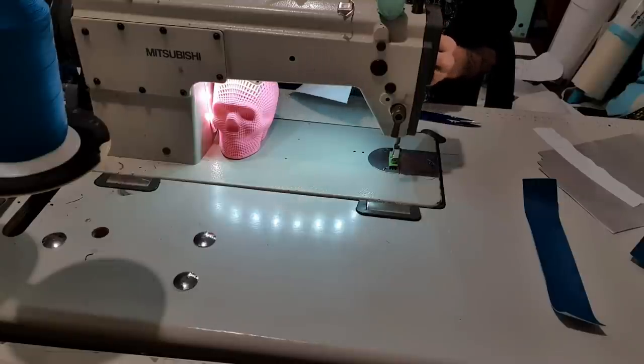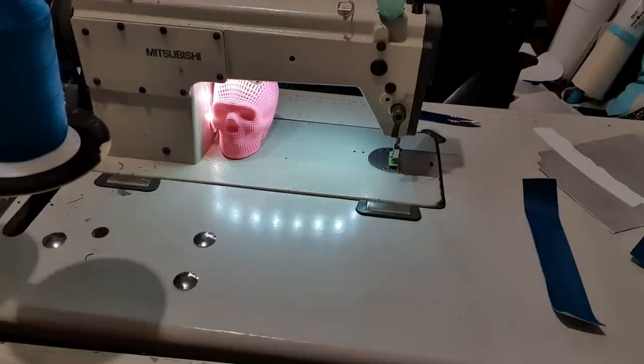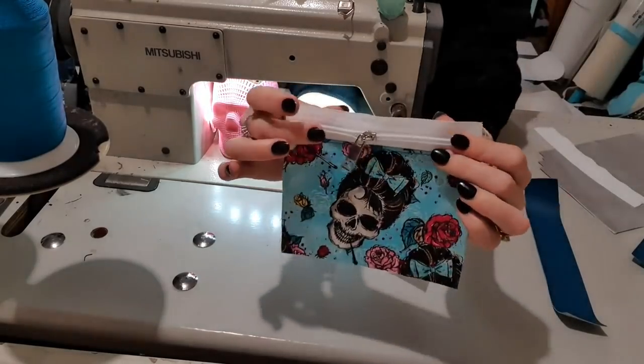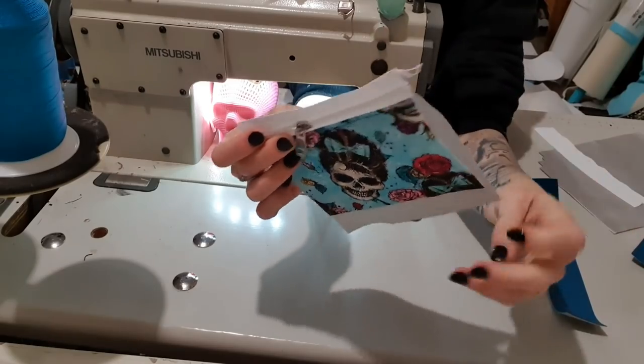Everybody in my household is still asleep so I'm just doing like a sneaky little video right now. All right, there we go. So now it sits nice and smooth — that's what we want. I'm just gonna put the zipper in the middle so that everything's out of the way.